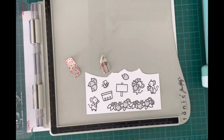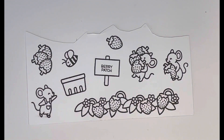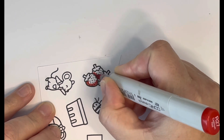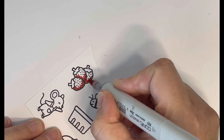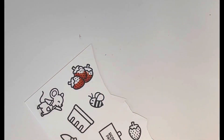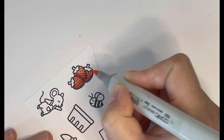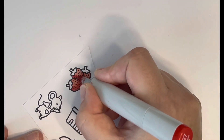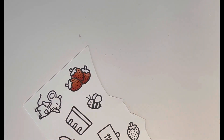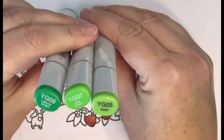Once I was happy that I'd stamped them out well enough, I went on to the coloring. I started with the strawberries — I used R22, R24, and R27 Copic markers. As normal with my coloring, I'm laying in the darkest marker first, adding some shadow, blending out with the medium, and then moving on to the lightest. Once I laid in one layer of color, I went back with a second layer just to brighten up the colors and make sure they were blended out nicely.